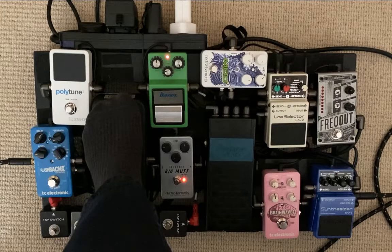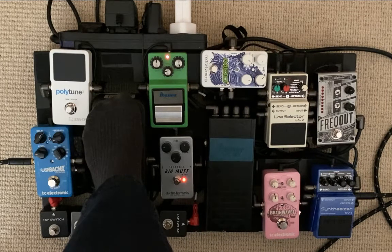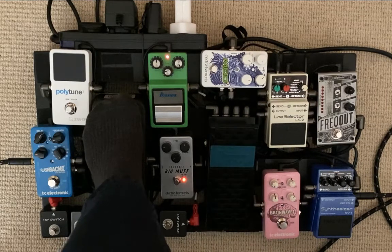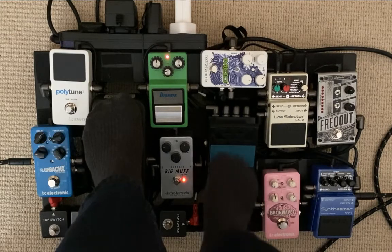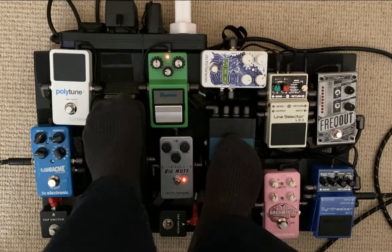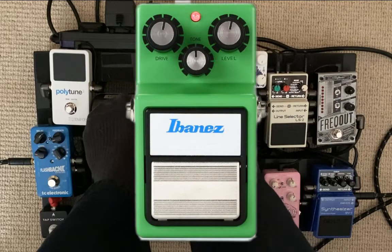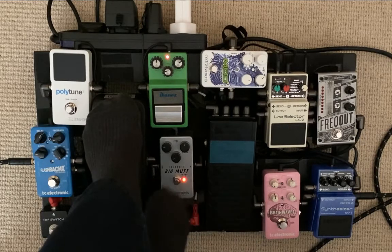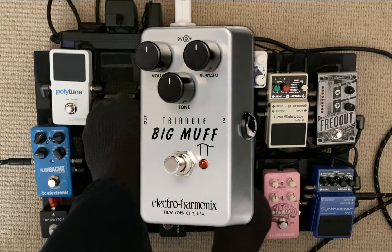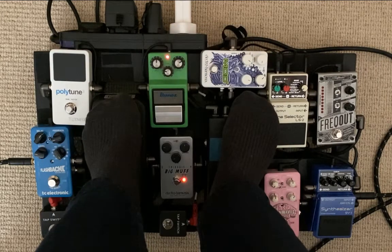This thing does one really weird thing — it's like two volume pedals for two different signals if you've got it in balance mode. When the toe is down, the A signal chain is all the way up and B is all the way down; toe up, B is all the way up and A is all the way down. So effectively this is fading between two effects loops. A goes into my vintage Tube Screamer, which I've had forever and love.